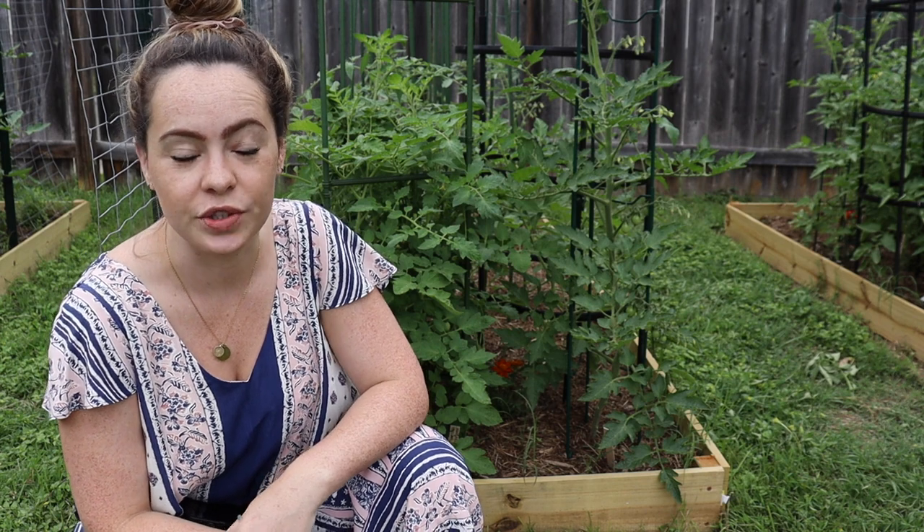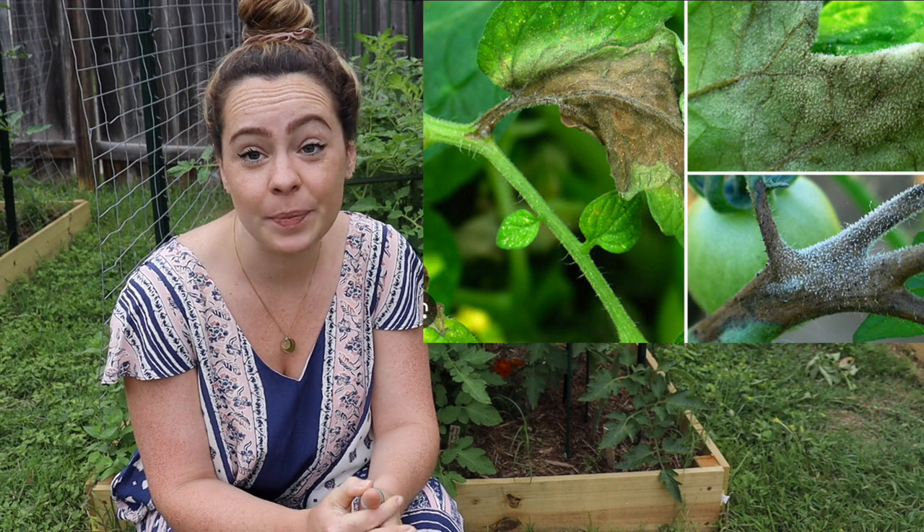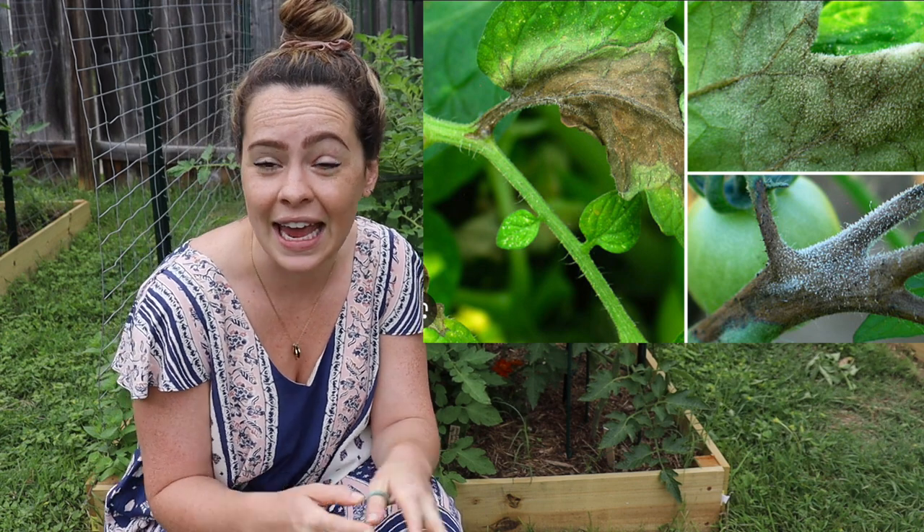Let's talk about some potential issues you could face growing tomatoes. The really well-known one is blight — a bacterial disease that happens when it gets too humid and tomatoes don't get a chance to dry out. Once your tomatoes get blight, in my experience, they're pretty much toast. There's not much you can do other than cut off the diseased parts of the plant, finish your harvest, and hope for the best. If you have a compost pile, don't introduce that disease into it. It's best to just throw those plants away or burn them.